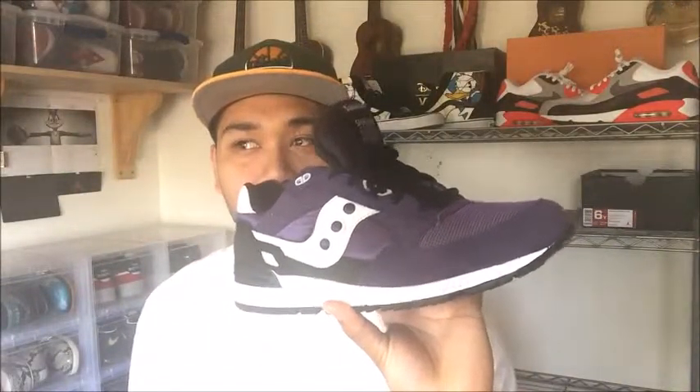So that's today's pickup, guys. Saucony! Freshly Picked. I think this is the raspberry — no, blackberry. Blackberry or raspberry? Something like that.